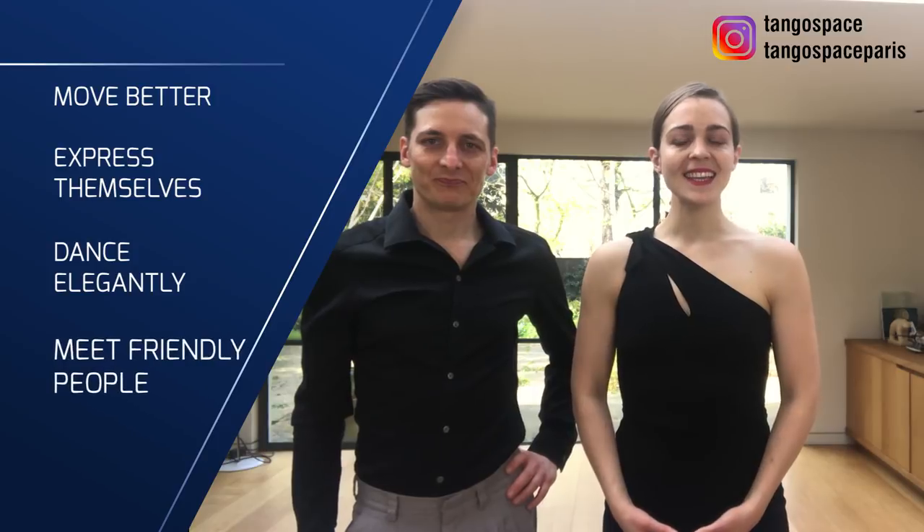Hi there! Hi! We are Pablo and Anne from Tango Space, where we help men and women in London and in Paris to move better, express themselves, dance elegantly, and meet friendly people without tango lessons.